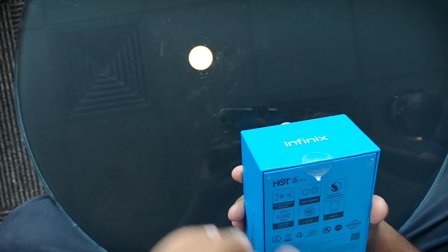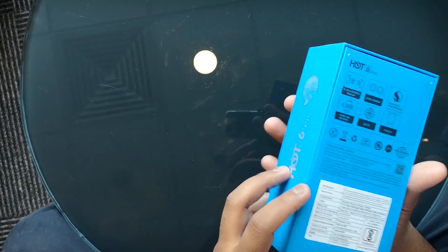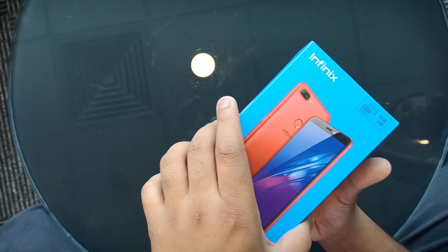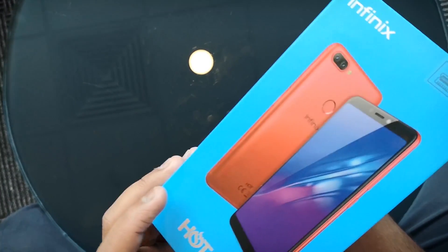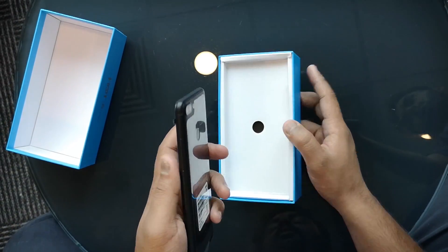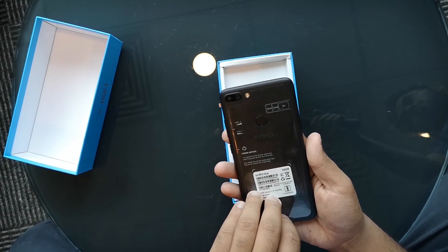So let's unbox this thing. I was looking for a knife to do it, but Infinix has added these little tabs — it's very unique and very easy to unbox. I don't have to damage the product at all. Here are the two tabs pulled out and we've unboxed it. Let's take it out — are you ready to see the red beauty that sits inside?